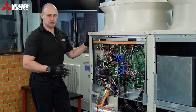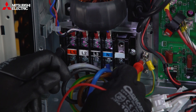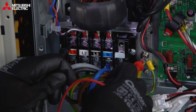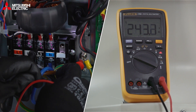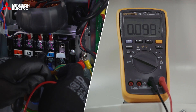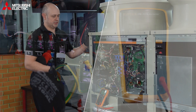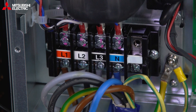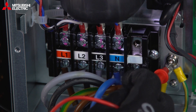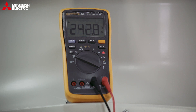Now we've got the shipping brackets all removed. Next, we pull in the power and make sure the power supply is all correct. We're checking the power supply starting with earth — going between earth and phase one, earth and phase two, earth and phase three, then earth and neutral. After that we'll work neutral across the phases, and then we'll set up the dip switches to suit the specific site.